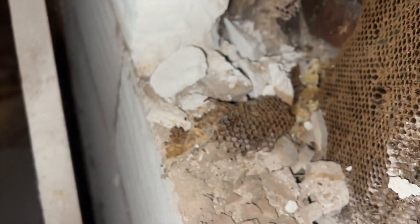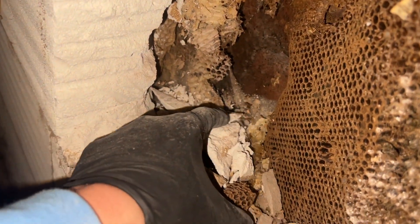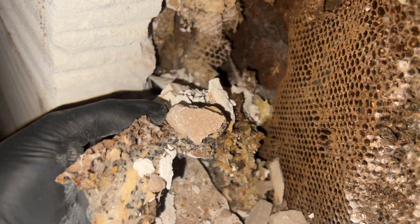Just goes to show that nature is quite a nasty thing sometimes. It's just taking over. That's crazy — that's like a woolly jumper, that is.